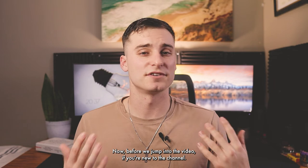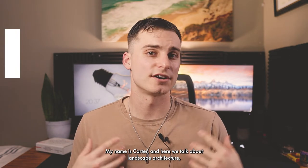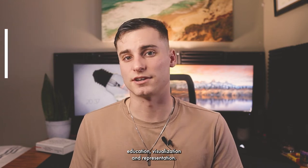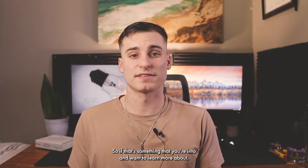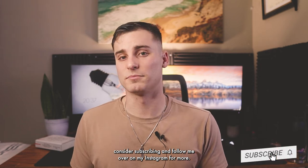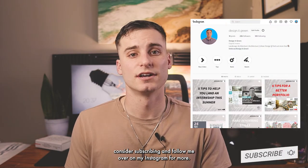Before we jump into the video, if you're new to the channel, my name is Carter and here we talk about landscape architecture, education, visualization and representation. So if that's something you're into and want to learn more about, consider subscribing and follow me over on my Instagram for more.